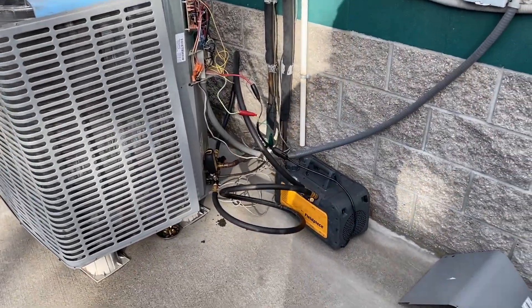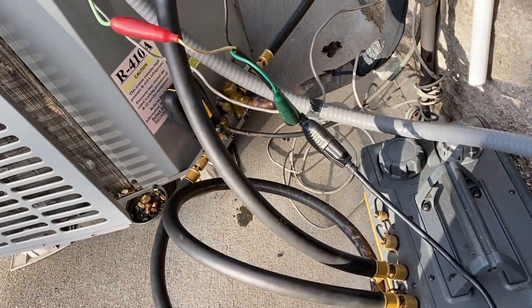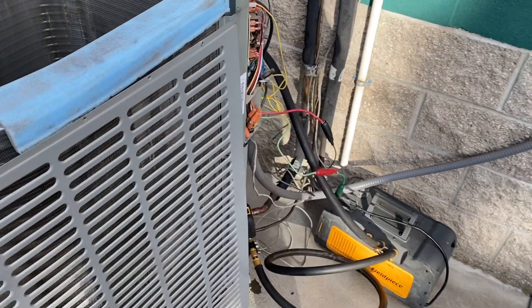We're pulling a vacuum — the VP85 is doing pretty good in the cold. I'm already at a thousand microns, so hopefully I'll be done by the time I get back from lunch.